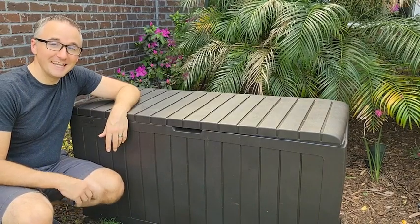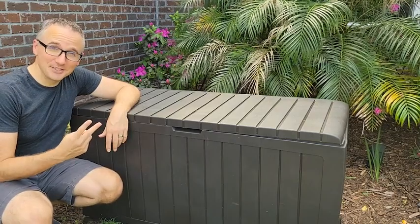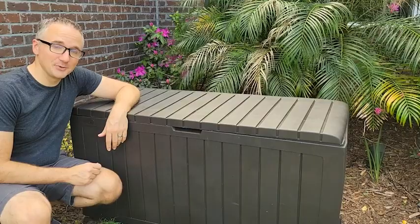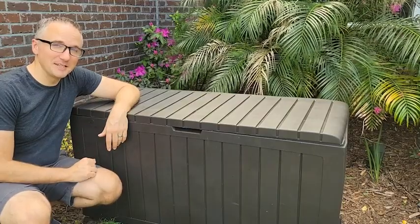Hey, I'm JT with WTI, and if you have kids, outdoor cushions, or a pool, this Keter 71-gallon outdoor storage is a great solution. Let me tell you why.